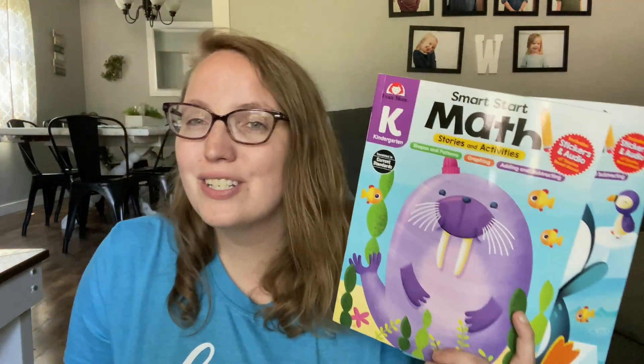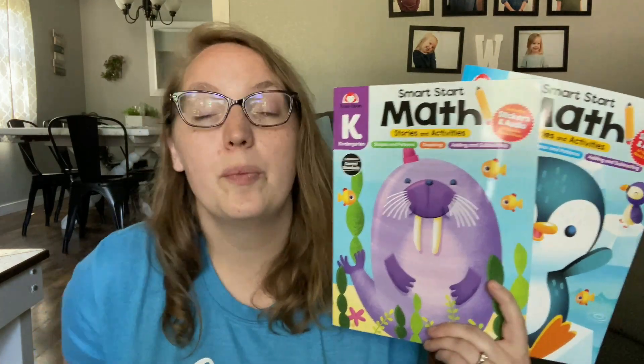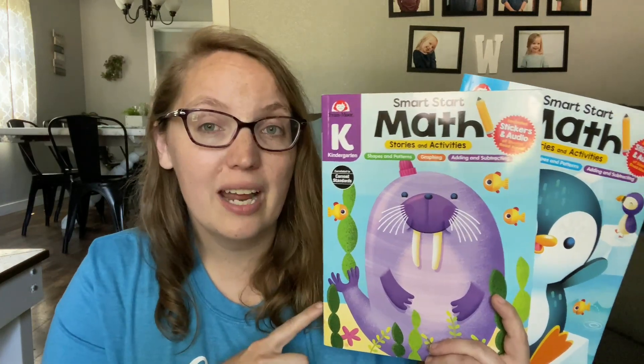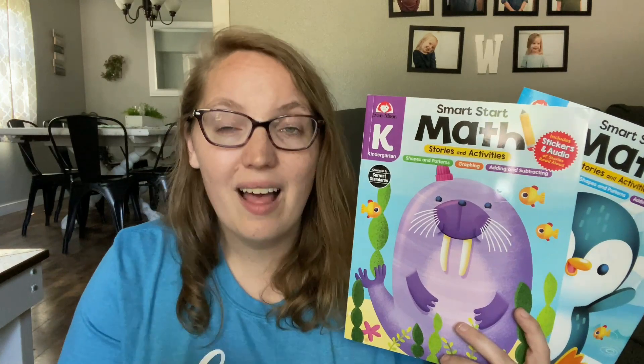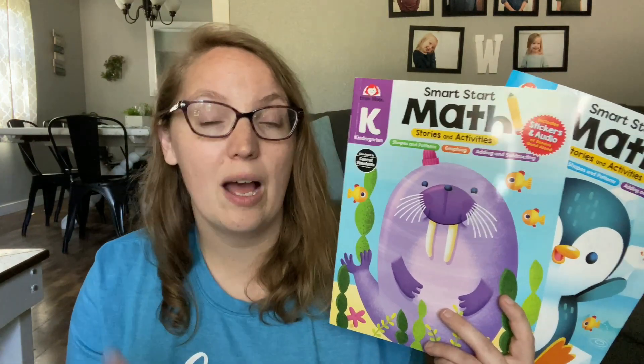Hey guys, it's Katie here with Life of the Mundane and welcome back to my channel. Today I want to share with you guys about a resource that I've been utilizing with my preschooler and my kindergartner to help them get ready to have a great start to next school year. It is the Evan Moore Smart Start Math Books. These books have really helped my girls be prepared for next year and they are absolutely loving the activities. I'm going to share today the features, what you can expect inside each of these books, as well as what sets them apart and what makes them different than just any other workbook that's out there on the shelf.